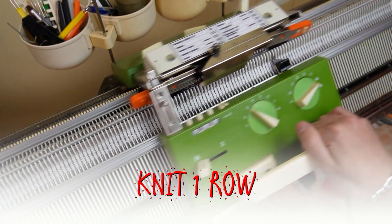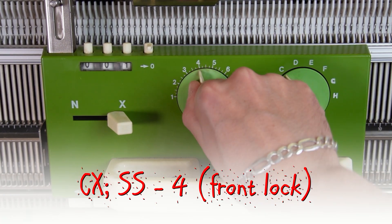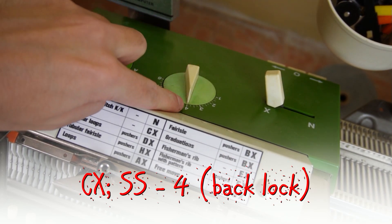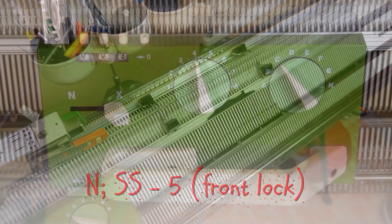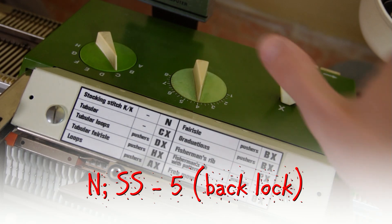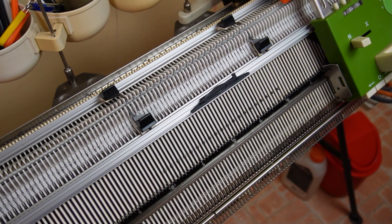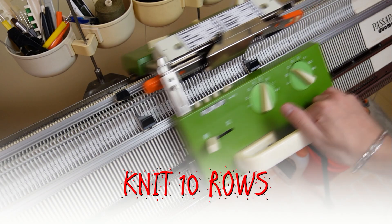Knit one row then set both locks to CX and increase the stitch size to 4. Now knit one row to finish the cast on. Clear the row counter and knit 10 rows.